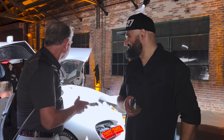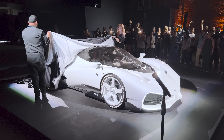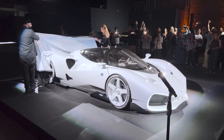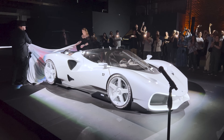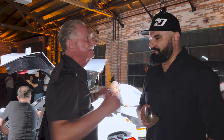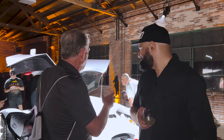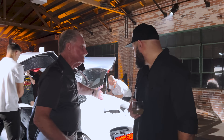Hey boys and girls, we're here with Sasha, and right behind us is the Nilo. This thing is the antithesis of the Cybertruck. I got one, but you've got to tell us a little about this — let's start with the engine.